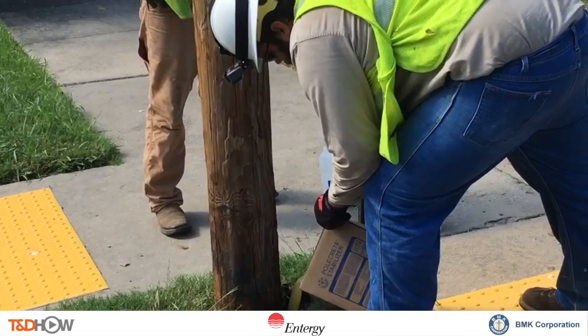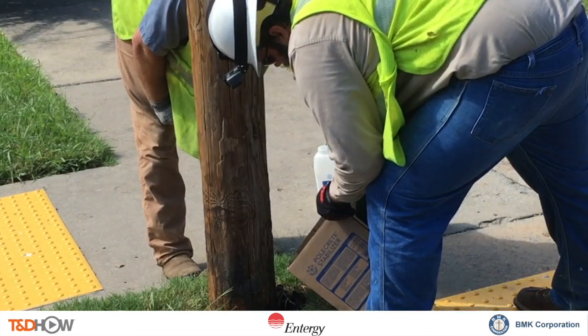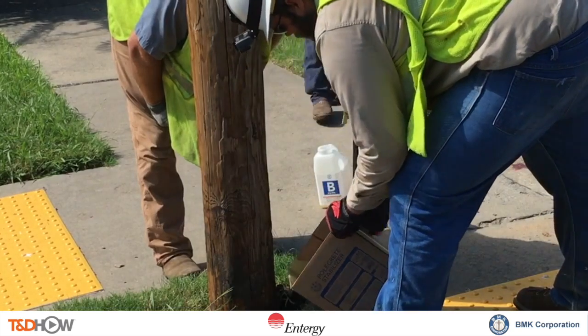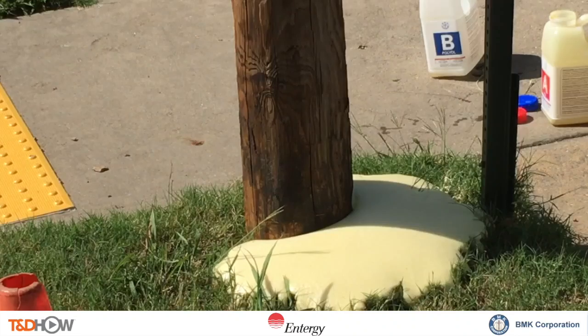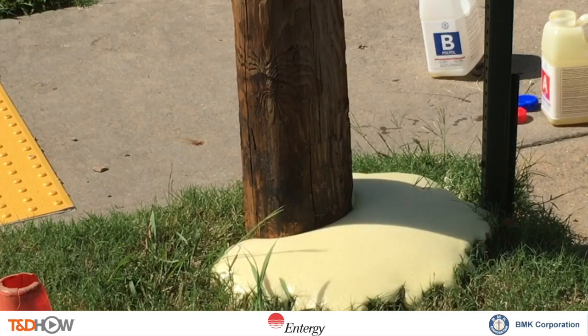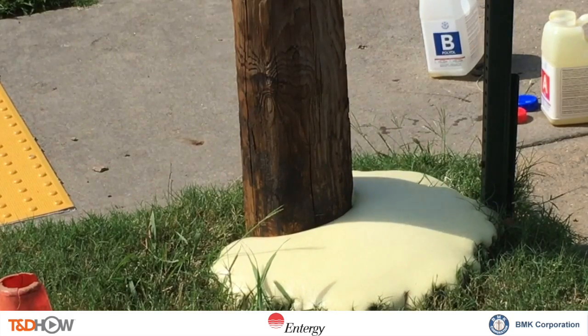Now we show the pouring of the fully mixed Polcrete Stabilizer into that gap at the base of the pole. You're going to see that foam come up, expand, and fill in the base — and in fact spread out. You can now see the uniform distance between the base of the pole and that vertical stop sign.